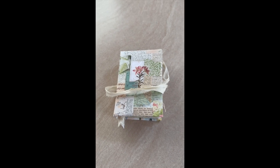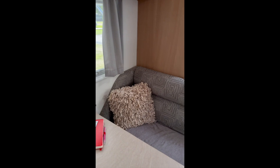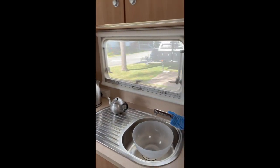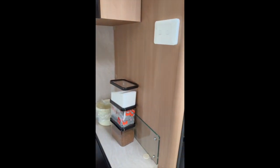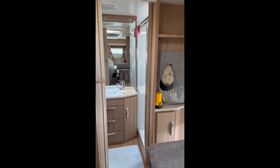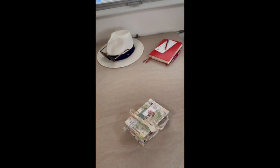I'll give you a quick look at my mobile studio. It's reasonably tidy at the moment and it is very compact. Down there is the bathroom, the washing machine, etc. So that's us inside.